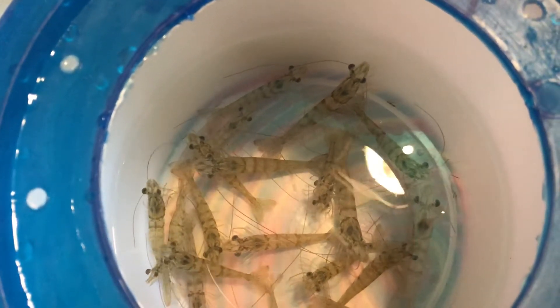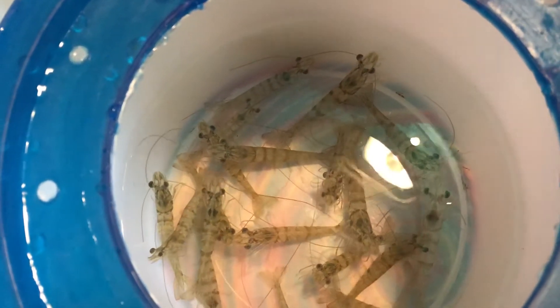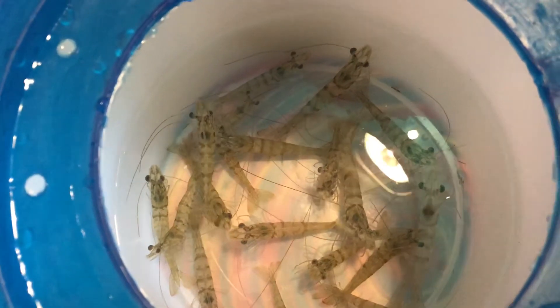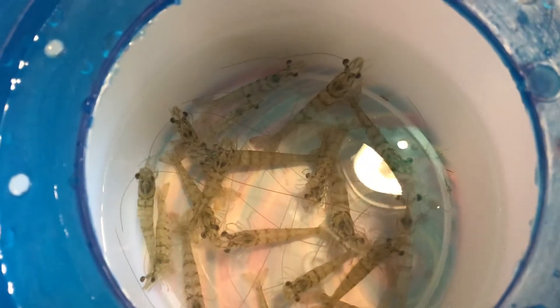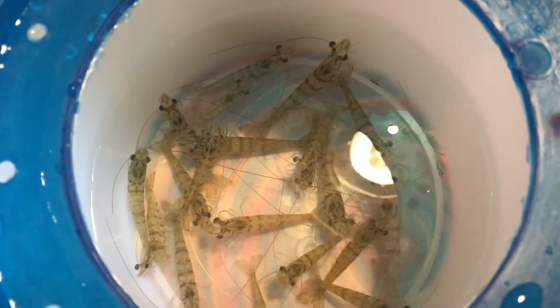Hey guys, it's your favorite red and blue fox, Spiky McFox, here with my live bait. My first ever live bait, in fact, besides different types of worms. But otherwise, this is my first time.